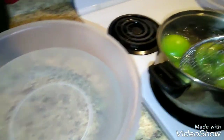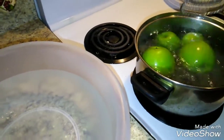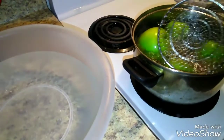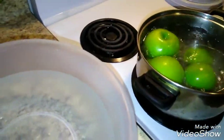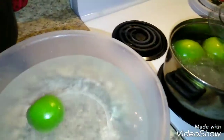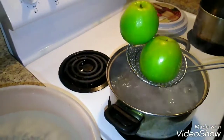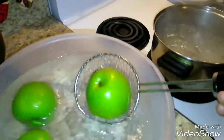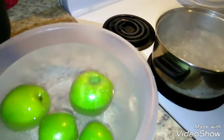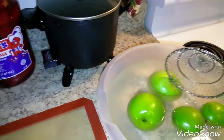I just roll them around a little bit to make sure they're fully covered with the boiling water — just boiling water, nothing else. Then I add cold water. I'm working with one hand here, so bear with me. I turn my water off and now they're going into the cold water.